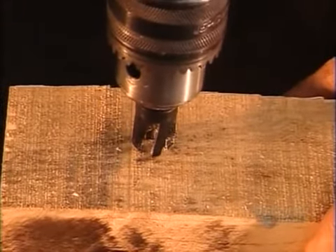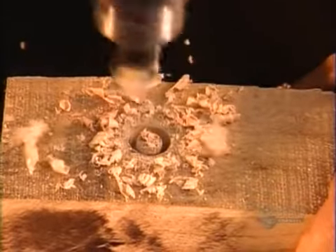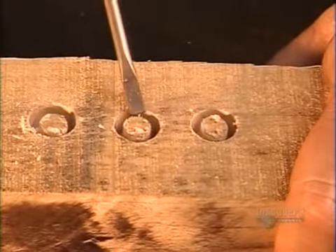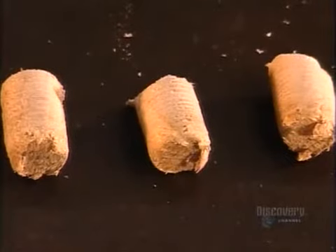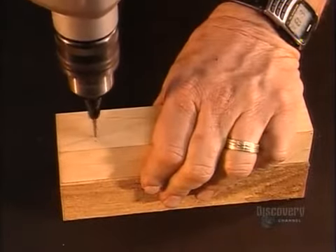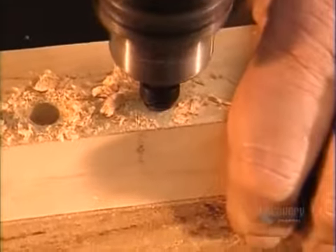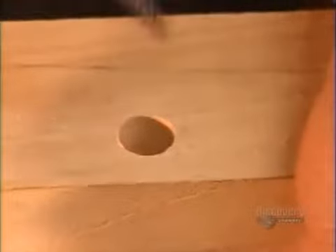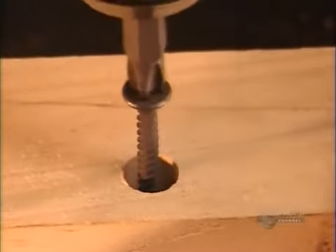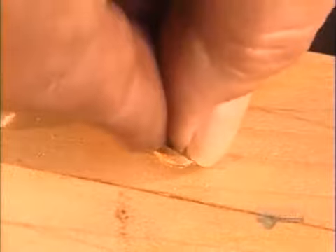So how do the three drill bits work together? First, you use the plug cutter to make the plug, then you pop out the plug with a screwdriver. Next, mounting the countersink — that black tool — onto the taper point drill, you drill a hole for the screw. Then you drive the screw into the hole, sinking it below the surface, and finally you cap the hole with the plug.